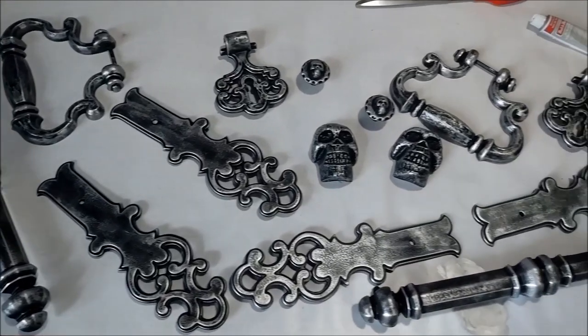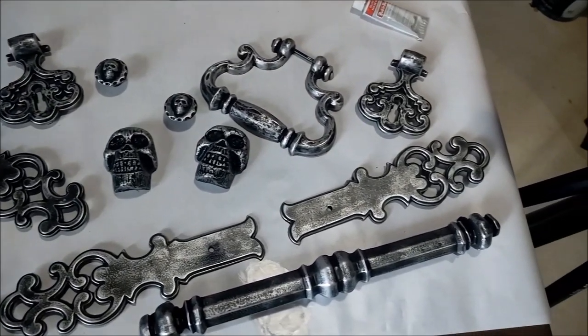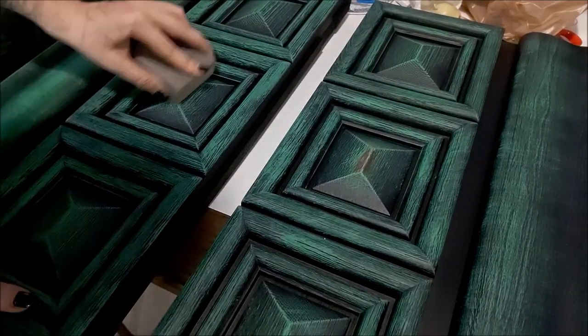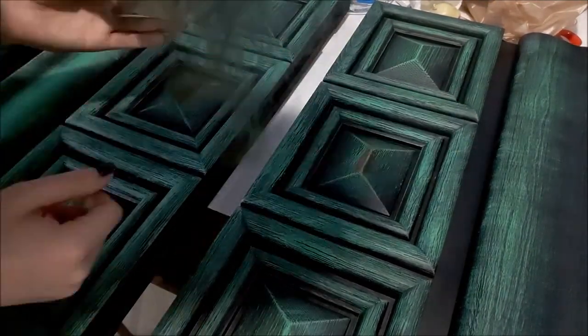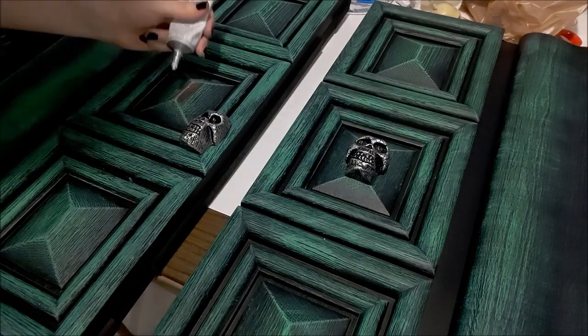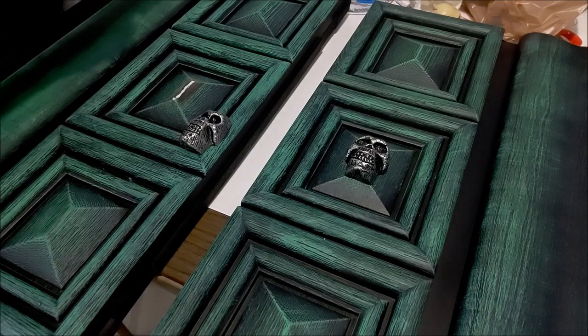And here we have our shiny hardware. To attach the skulls to the front of the doors, I'm first sanding the tips of the square pyramids so the glue has more to grip onto. And much like I did with the tiny skulls on the knobs, I'm using E6000 glue in the middle with super glue lining the outer edges.